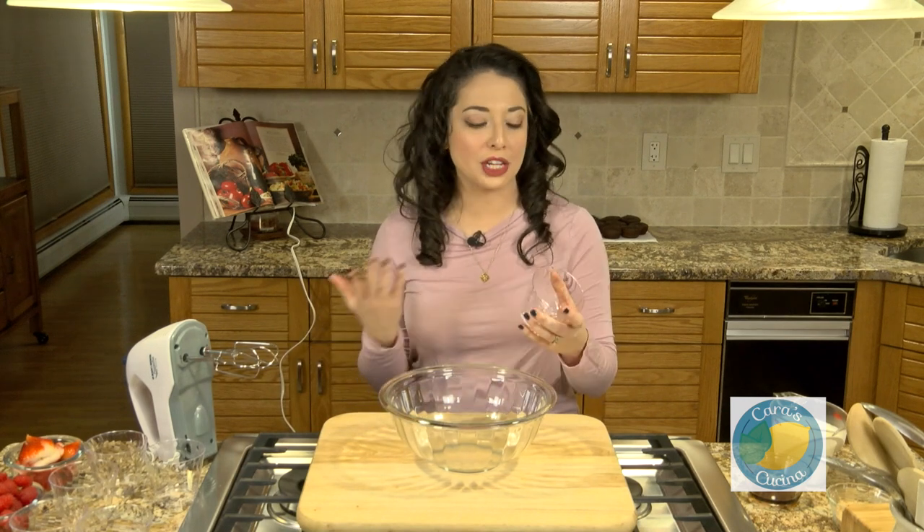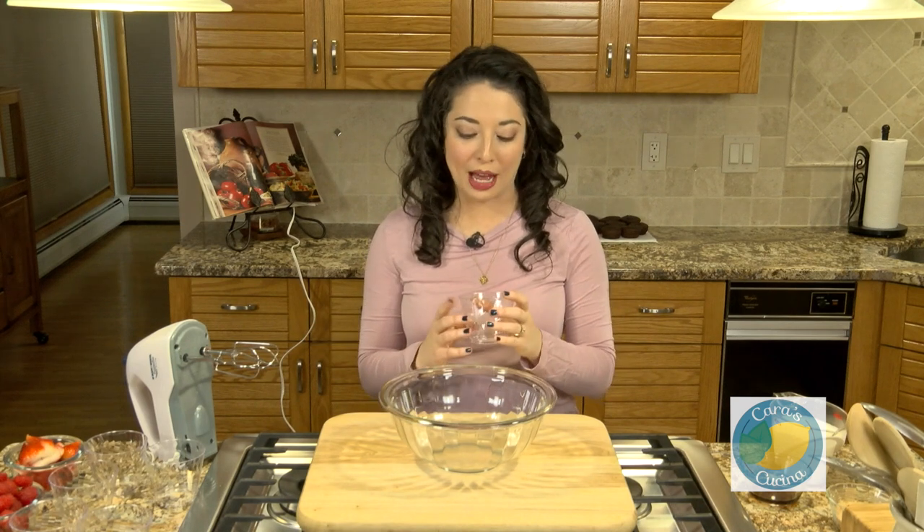Trifles are layered desserts — cake, custards, cream, fresh fruits. It's really whatever you want. But in this one we're going to be using some boxed cake mix. I have my chocolate cupcakes behind me. And we are going to be making fresh whipped cream as one of our layers.